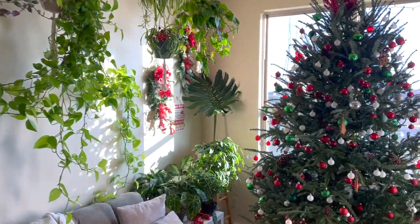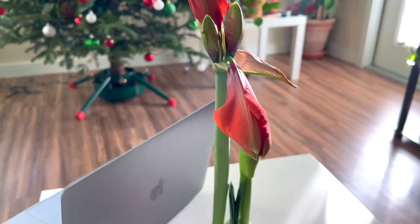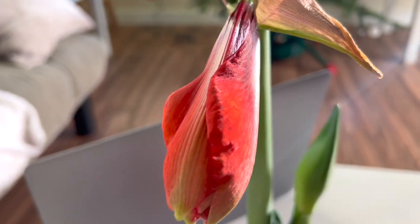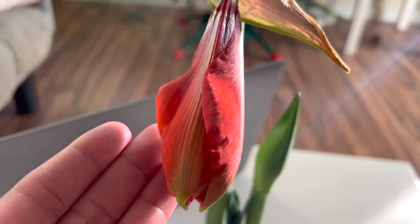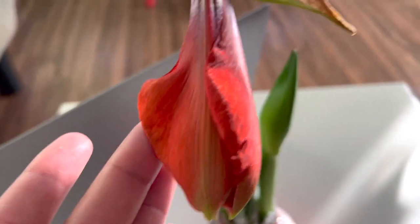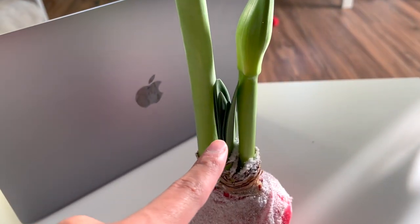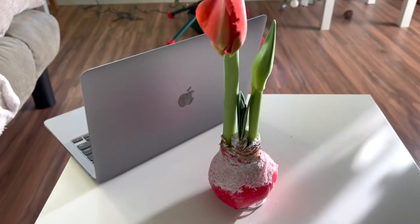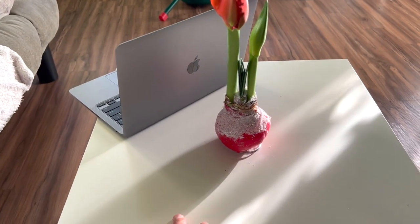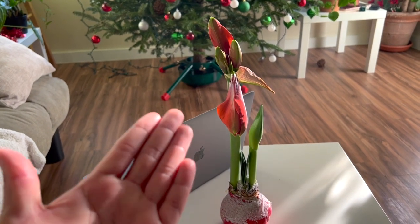Over here is this beautiful amaryllis — it's starting to bloom. The camera isn't picking it up well but in person it has a really beautiful shimmer effect. It has one set of blooms over here, another one here, and another one here — so once one is done, the next one will be ready. I'm thinking about buying a few more. It was $8.98 at Lowe's, super exciting.